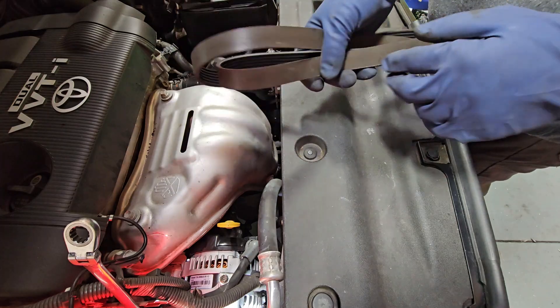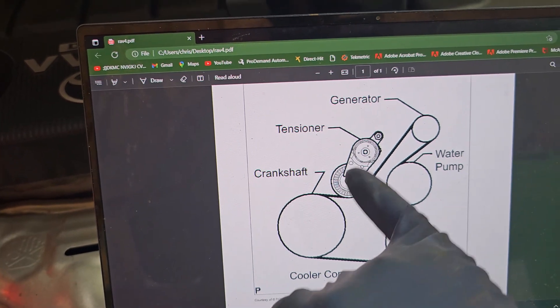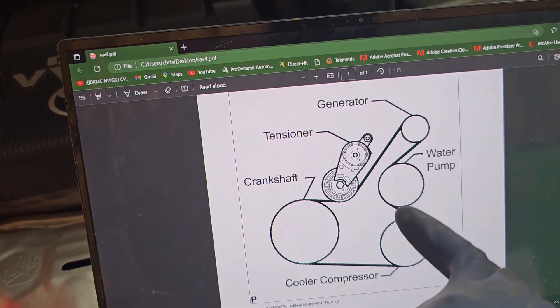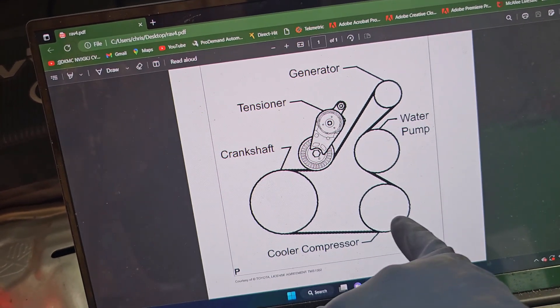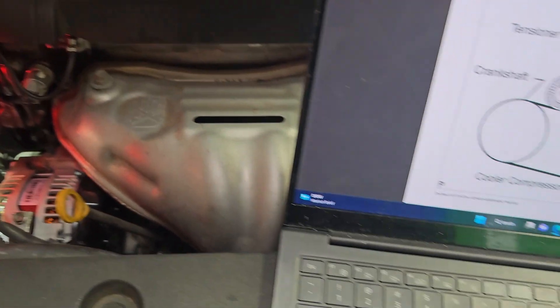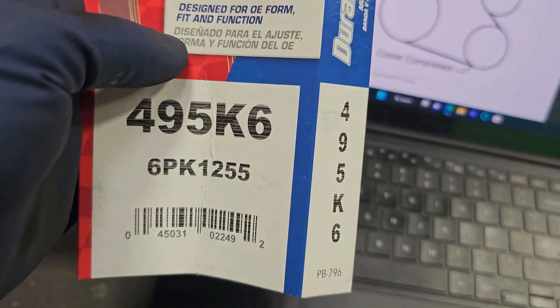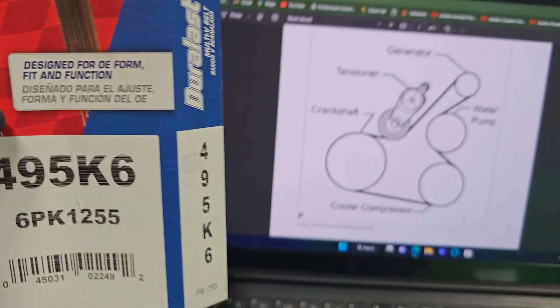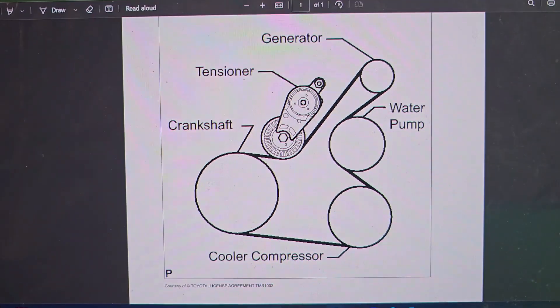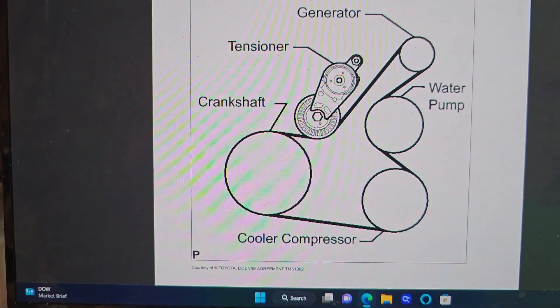Let's go ahead and do the install now. Here's going to be the belt diagram. We've got our crankshaft, belt tensioner, generator or alternator, water pump, and then AC compressor. The new belt that we're going to be using — part number is going to be 495 K6. You can pause it on this and use that as a diagram.